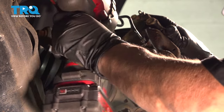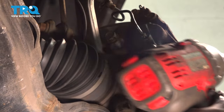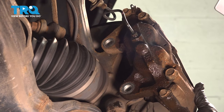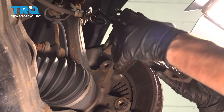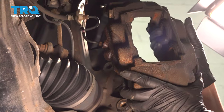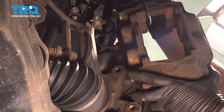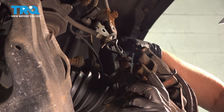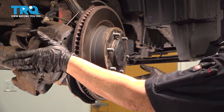I'm going to hold onto that caliper because it will slide right down. Let all that dirt shake out of there, and I'm definitely going to use a caliper hook, grab it, and set it up so that you can hang it right. It doesn't matter as long as it doesn't strain that flex hose or that steel line. Now the caliper's off.